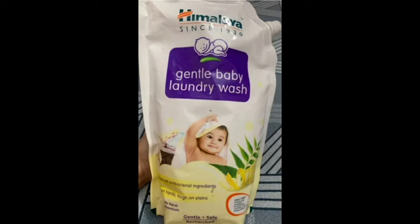The price is about 500 milliliters for ₹227 and 1000 milliliters for ₹372. If you want to buy this product, you can find it on Amazon, Flipkart, supermarkets, and other stores.